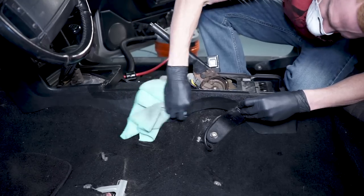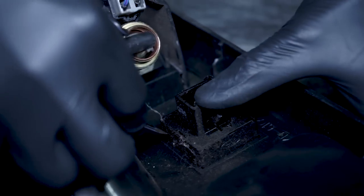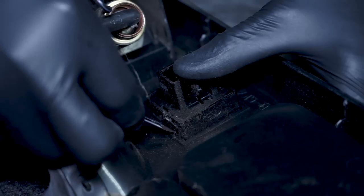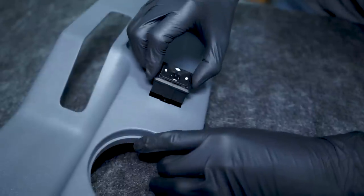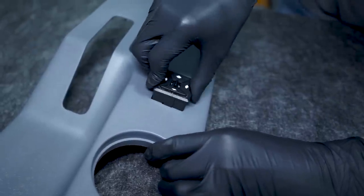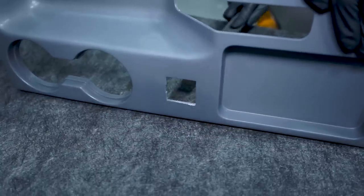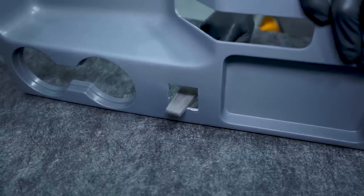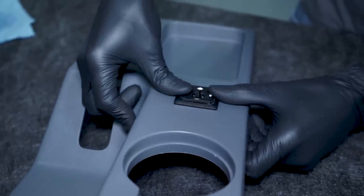Take this time to thoroughly clean and vacuum the area. If you are transferring your power mirror switch, simply depress the four small tabs while pushing out on the switch — I'm going to be installing a new one in this video. Be sure and test fit the power mirror switch into your new top panel. The goal here is a nice snug fit; you may have to lightly file some of the molding flash from this opening. These tolerances can and will vary from panel to panel.